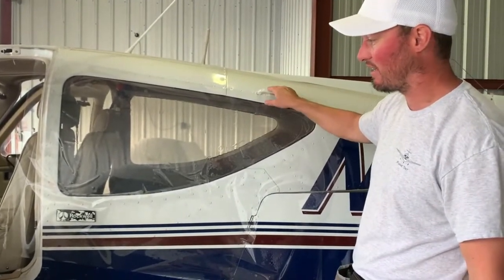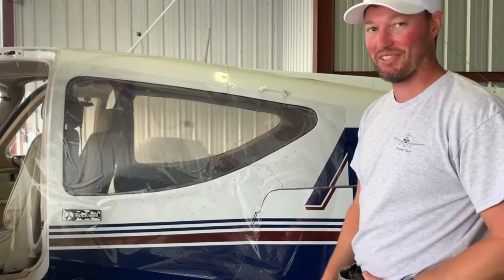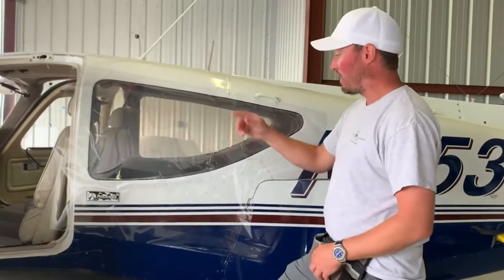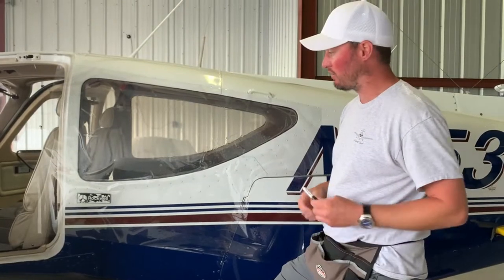I can take this template to the other side and I guarantee it won't fit — I couldn't just flip it. Since these were all hand-built, the windows were cut out by hand back in the day. They didn't stamp these out like in the car industry, so every window is unique.